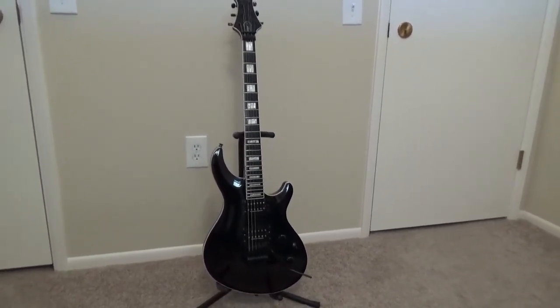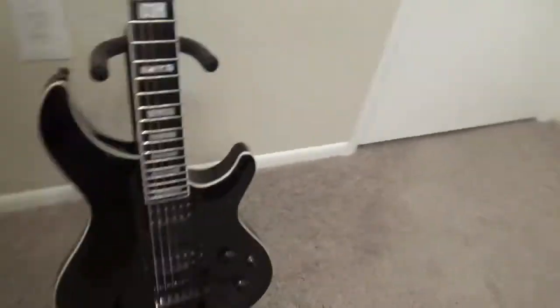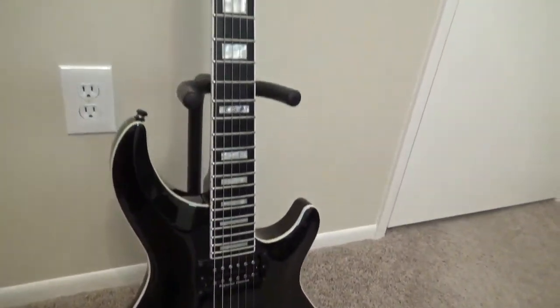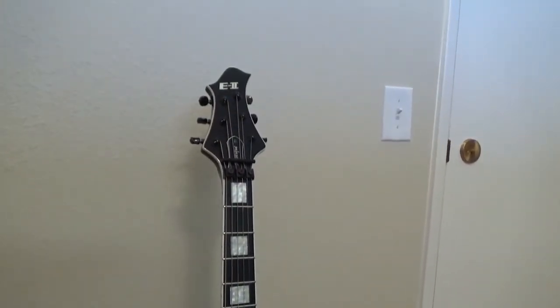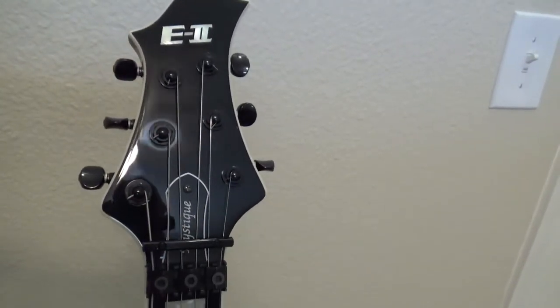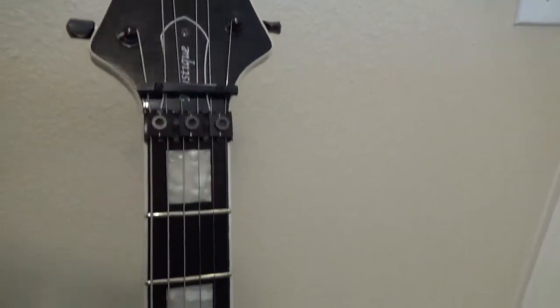So let's take a closer look at this thing. It goes for about $1,700 to $1,800. Just before I started shooting this video I was looking at the ESP website and they no longer show the E2 Black FR. You can see the E2 in the headstock — that's a groovy headstock — and you can see the locking nut there for the vibrato.